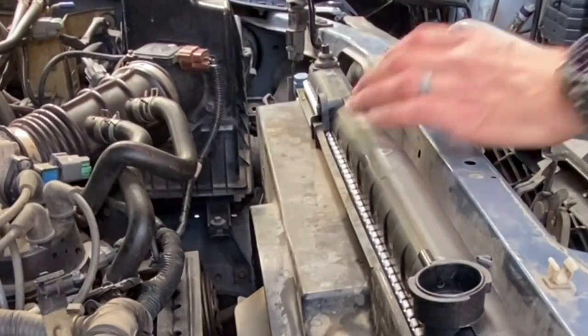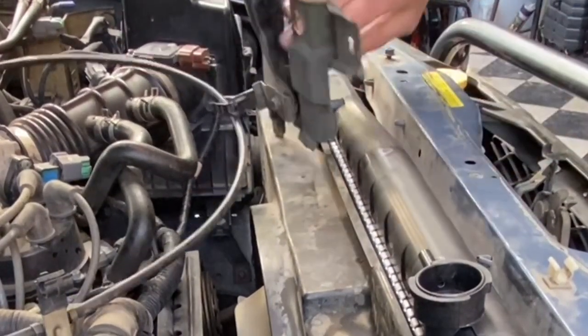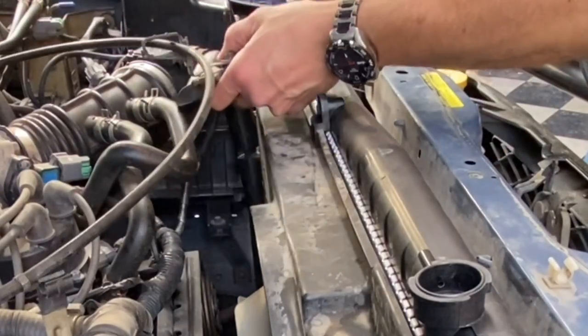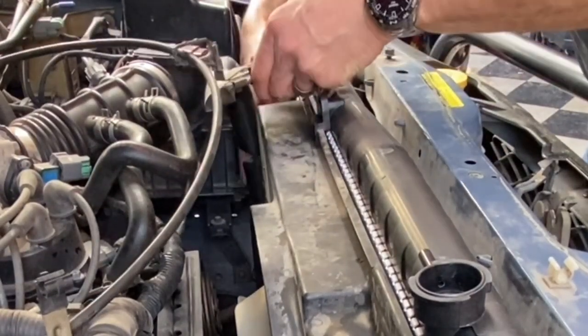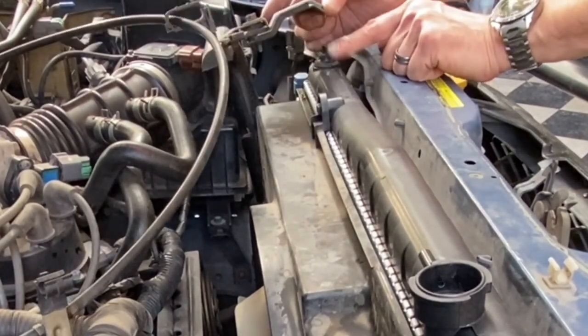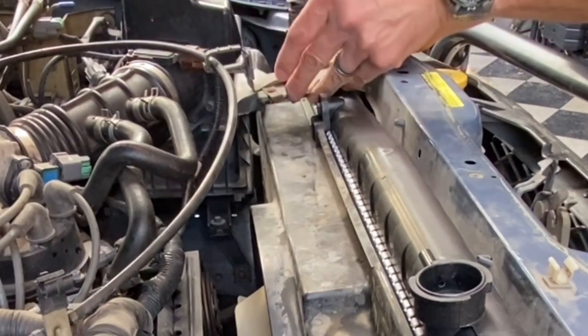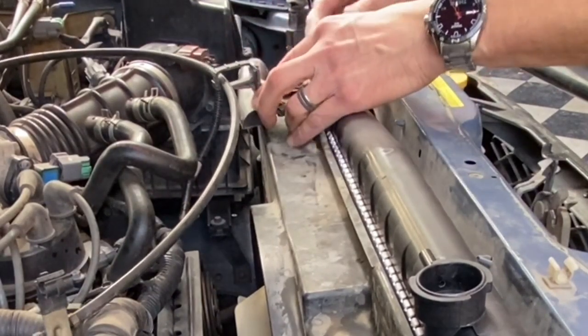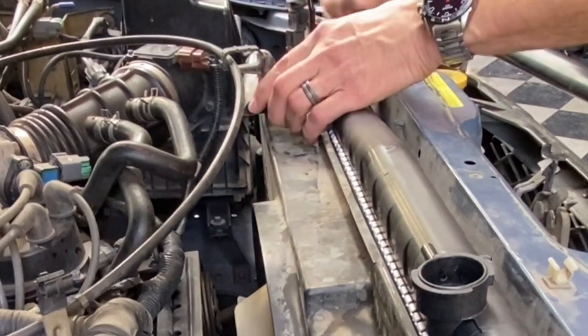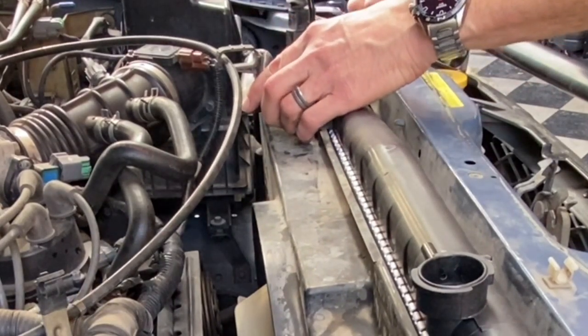The bracket is actually right on there. Align your air breather hose - I put the bracket grommet right there. It really isn't that big of a deal when you get the correct part obviously.